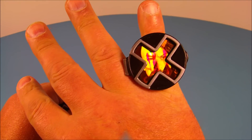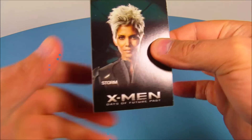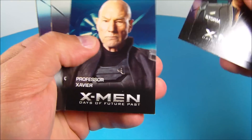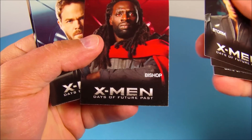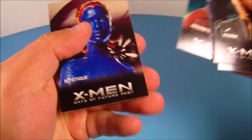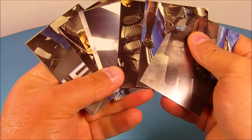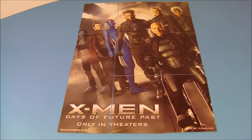Last up we have the set of nine collector cards. You would get three packs with three cards each, but I have the whole set of nine. Each one has a picture of an X-Men character on the front: Storm, Professor X, Colossus — who I can't wait to see in the movie — Beast, Bishop, Iceman, Magneto, and Mystique. What makes these really cool is that when you line all nine up together they form one giant picture like a mini poster. Here's what it looks like — how awesome is this poster!